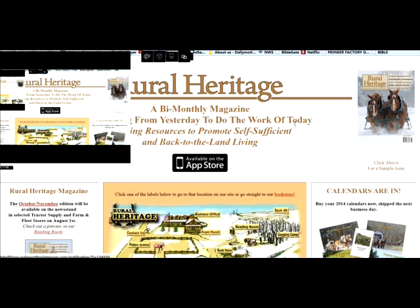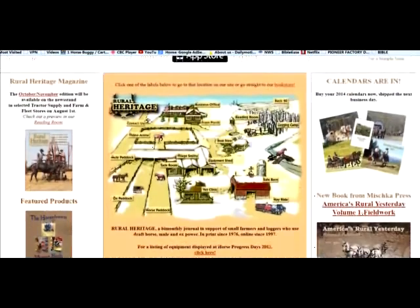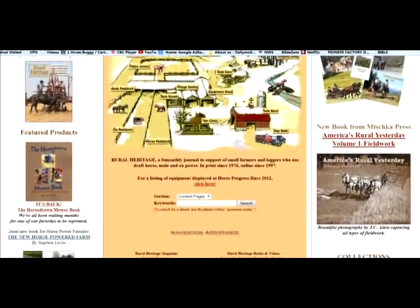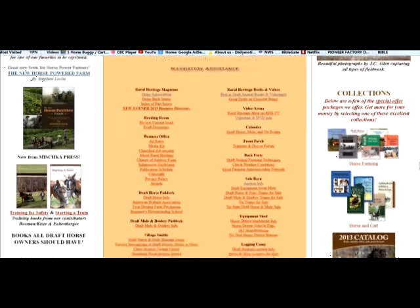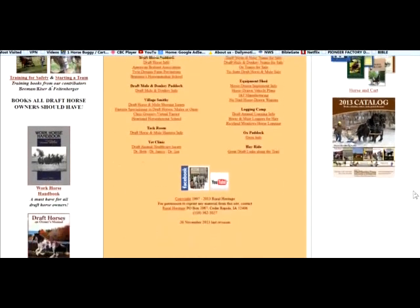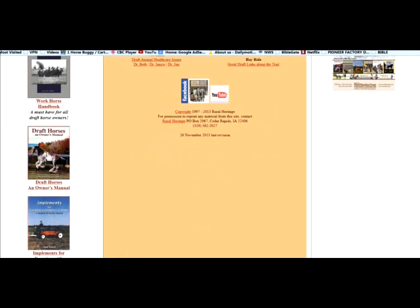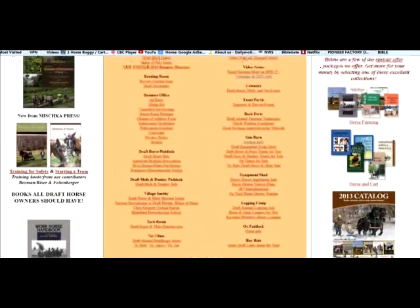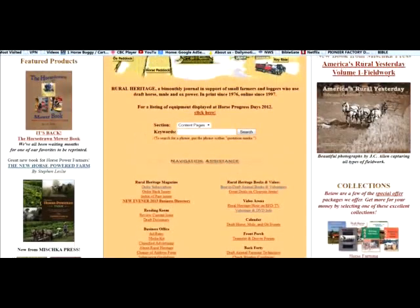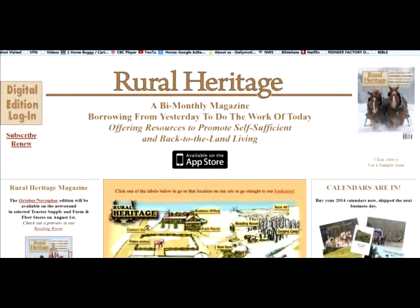One last resource I wanted to talk about is RuralHeritage.com — it's a magazine. You go to their website and they've got all different kinds of stuff for horses and horse-powered equipment, not just Pioneer equipment. They've got books, everything you ever wanted to know about hooking your horse up, different types of carts, draft horses, owner's manuals, implements books, and videos. This is where you get your education on all things horsepower. It's www.ruralheritage.com.